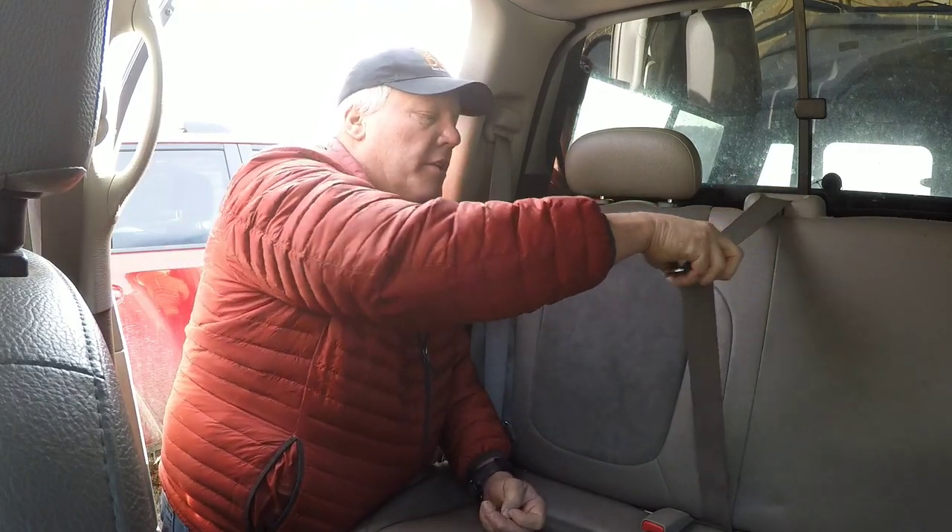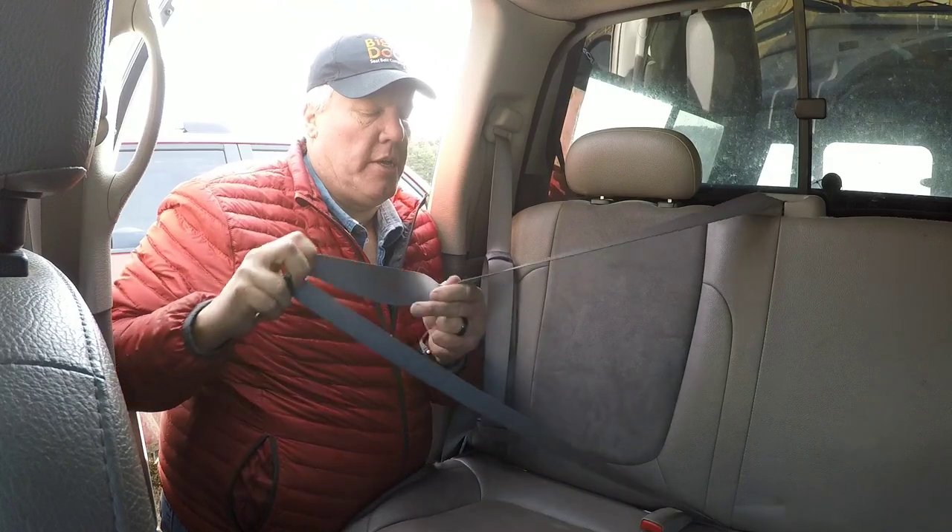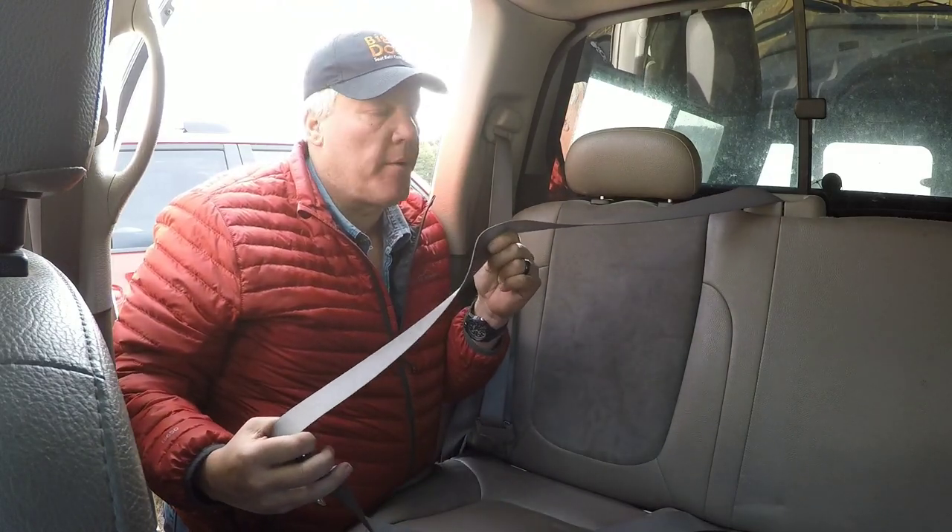We've all put the seat belt on — you grab this, you pull this, you buckle it. Every time I put a seat belt on, this right here always comes up and bites me in the neck. So basically there's got to be a better way to do this for your dog as well and make it simpler for you.